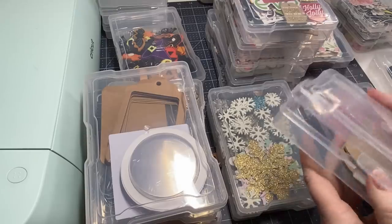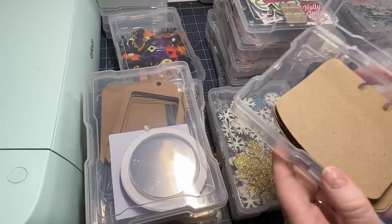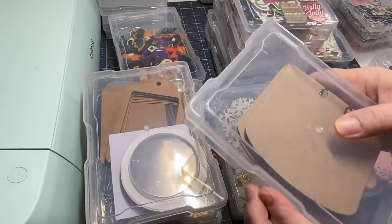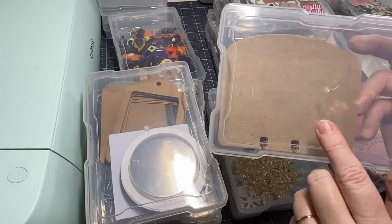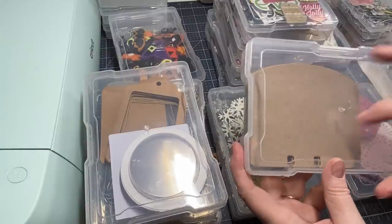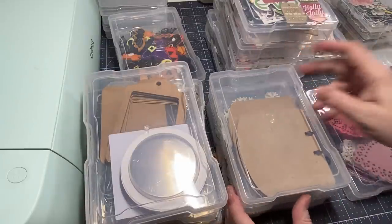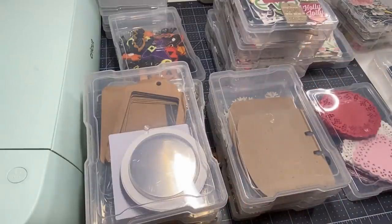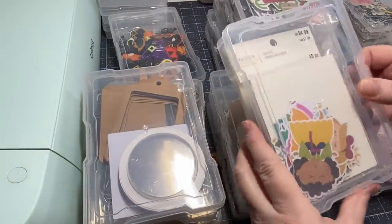When I'm in the memory decks phase and making lots of memory decks, I go through and die cut them. I always do two layers of craft cardstock for my memory decks to make them really sturdy. I'm going to keep the bases in here so I have them ready and don't have to worry about cutting again.